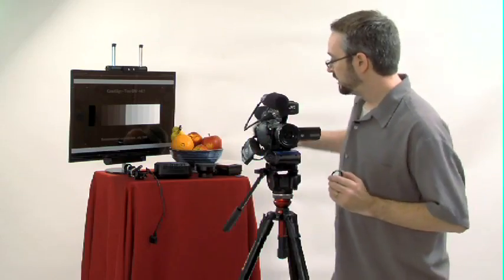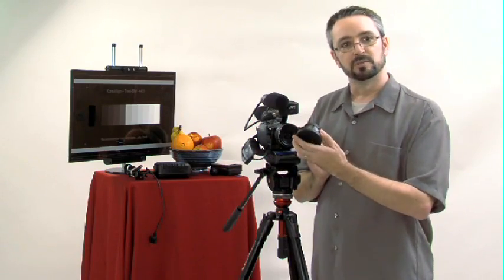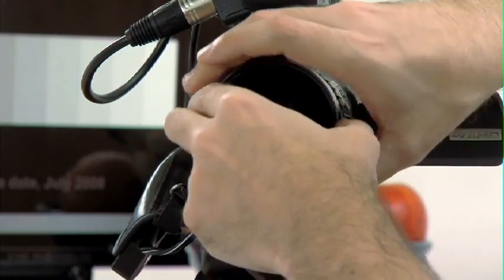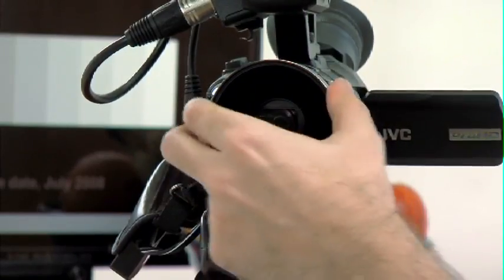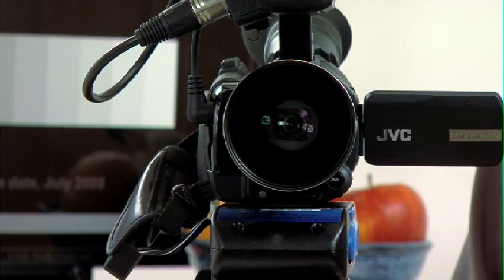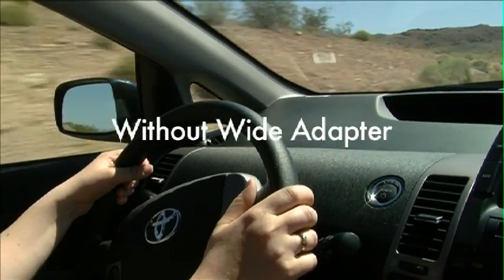While I have the lens hood off, I want to show you the wide-angle adapter. You can use any wide-angle adapter that will attach to 46 millimeters. This particular one is sold by JVC and it is a 0.7x. It screws in right here — just make sure it's not cross-threaded. Once this is on, you can't put the lens hood back on because it takes up too much room. It's a pretty heavy piece of glass, but it's well worth it if you're shooting in tight spaces, like the interior of a car — you can actually be a passenger in the front seat of a compact car and still shoot inside.